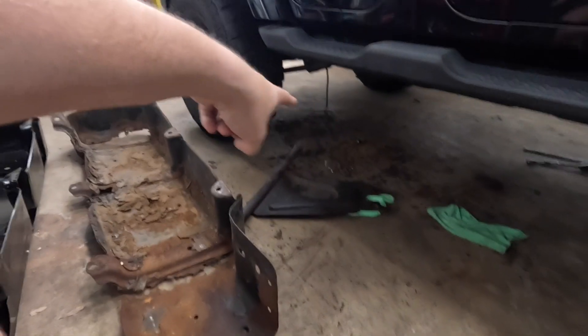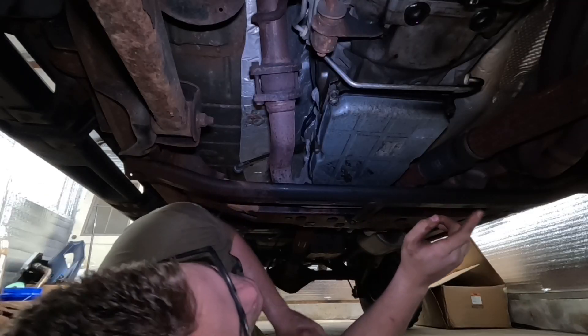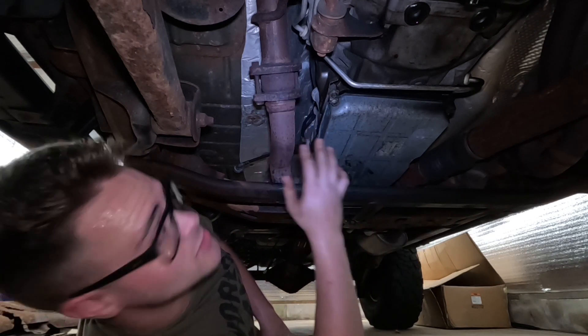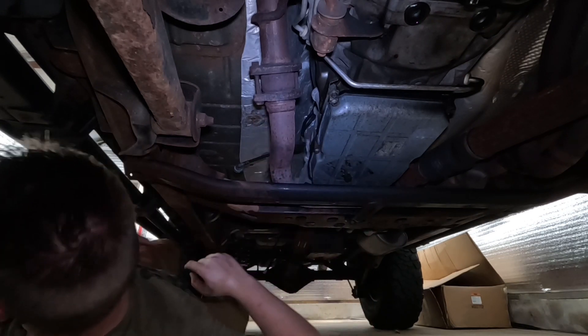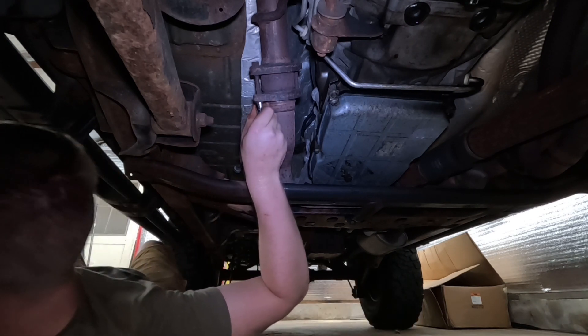We're going to start getting some bolts off. Pretty much it's just bolts up here connecting to the catalytic converters, and everything back here is just hanging on by exhaust hangers. First things first, I'm going to grab my broom and sweep up all that rust because I don't feel like getting super itchy again. Underneath here we've got two connections — one on that side and one right here. Let me figure out what size these bolts are first. Oh, look at that — 13. Alright.